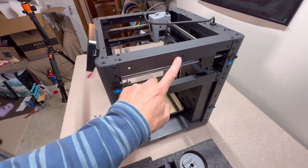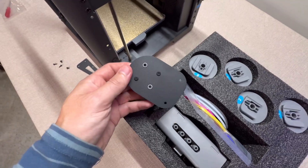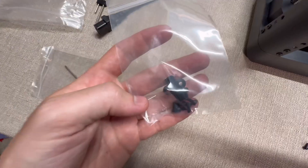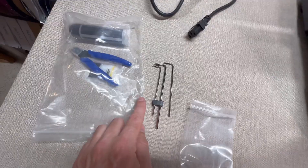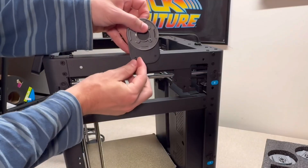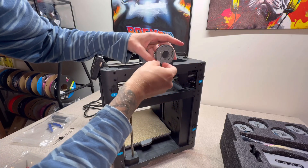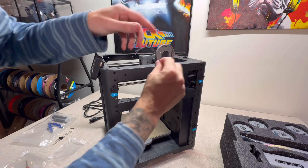Step number three: go over to your accessories in the styrofoam and find this piece that lines up right here on the printer. Find the two screws that come with this small bracket. Use the same Allen key as before — it's the same size — and put in those screws to hold up the bracket. Remember: righty tighty, lefty loosey. We don't need to tighten the screws super tight, just enough to hold.